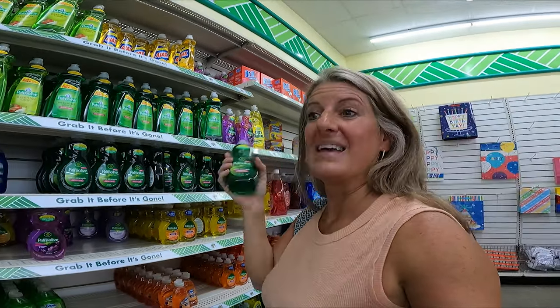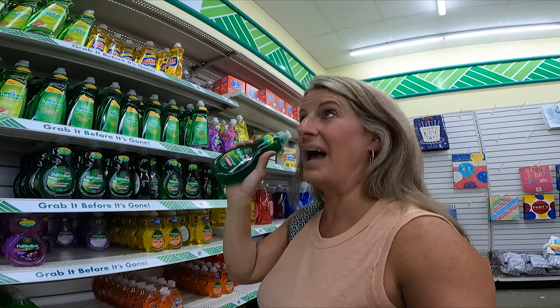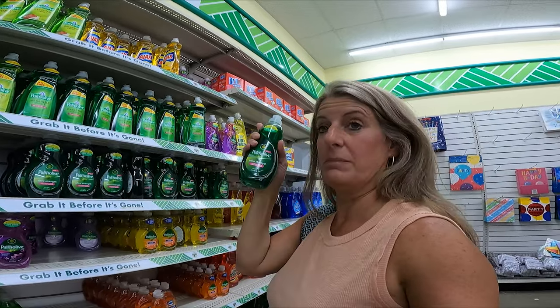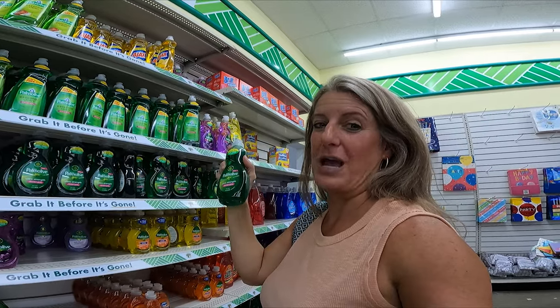One thing I love about Dollar Tree is that a lot of their stuff is smaller, which fits in the RV better and you don't have to worry about the heavy weight. If you didn't want to buy the small ones every time, you could just take a larger version, refill it from Dollar Tree, and put it back in your camper. The smaller things are perfect for that weekend warrior.